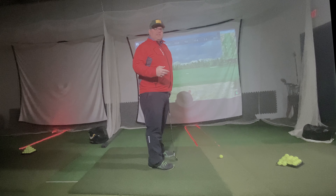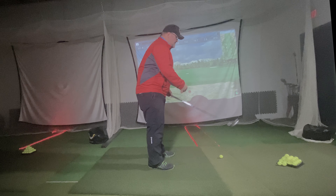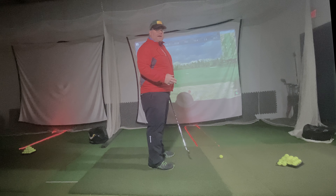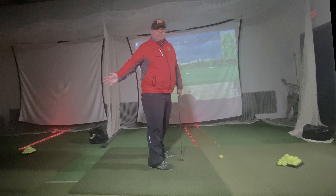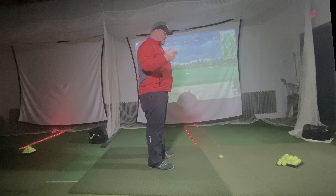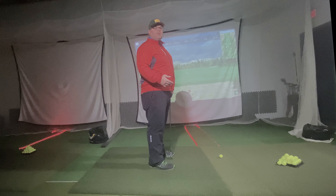What do we typically see that's going to make that happen or not happen? The biggest issue people have is they roll the takeaway in. A lot of times that is because they're thinking they've got to swing from the inside — get everything swinging inside so they can swing outside to the ball, try to draw it, things like that. And we'll see that that doesn't work really well throughout the swing.